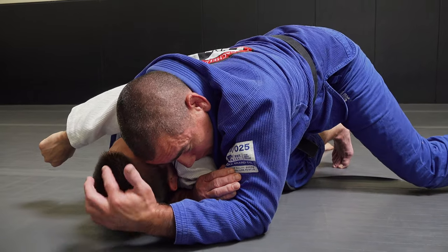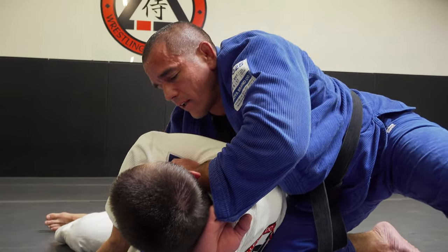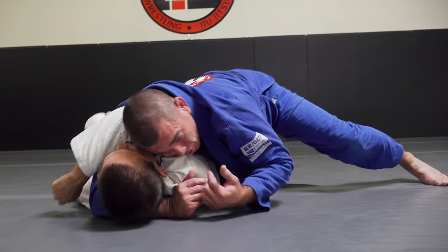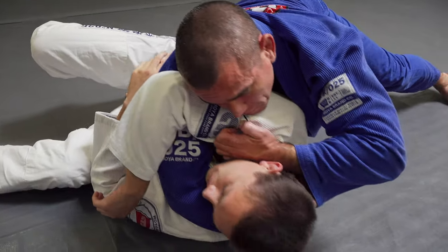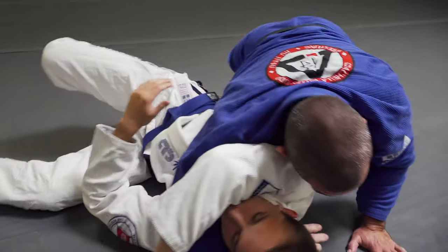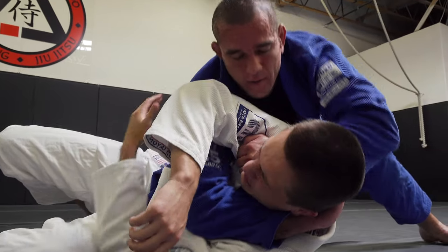If he turns a little bit to his side, I'll let him. I'll go short arm, fingers in for the Ezekiel - and that's a nice finish too. That's right off of the arm triangle. He's turning, I'll shorten this arm, fingers in the sleeve - short fingers here so he doesn't try to bend them when he's defending. Then I straighten my arm. Arm triangle to Ezekiel - the guy turns, slip, slide, get the tap.